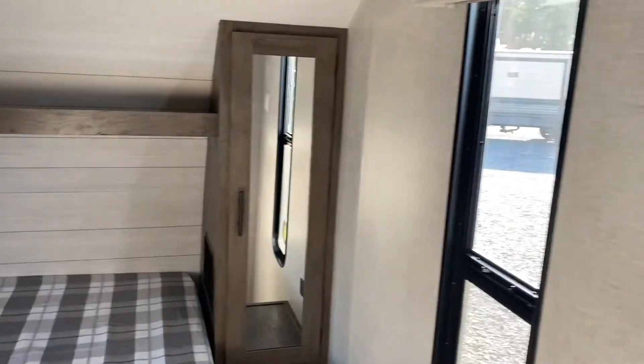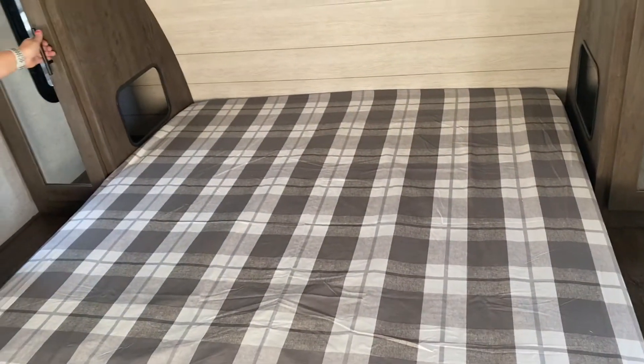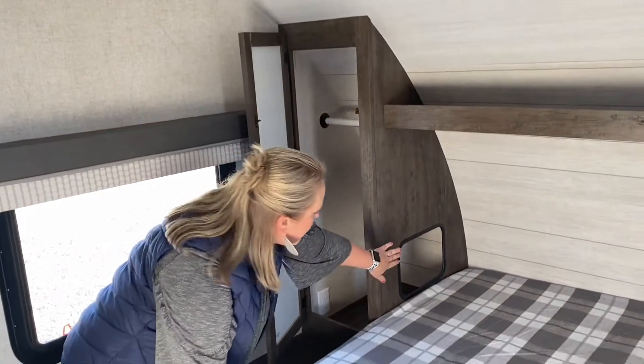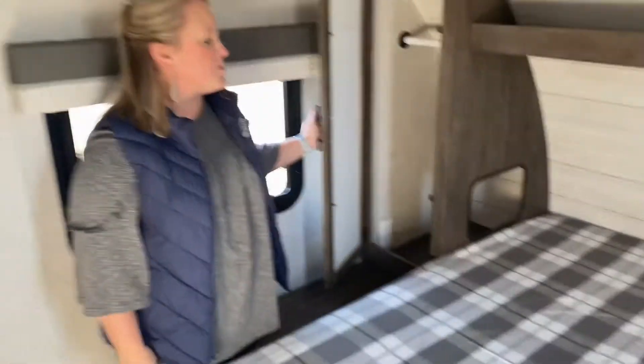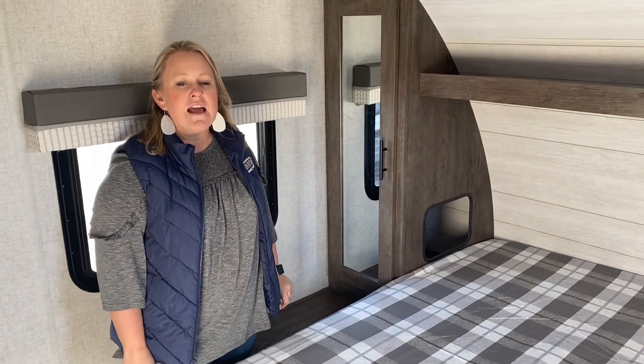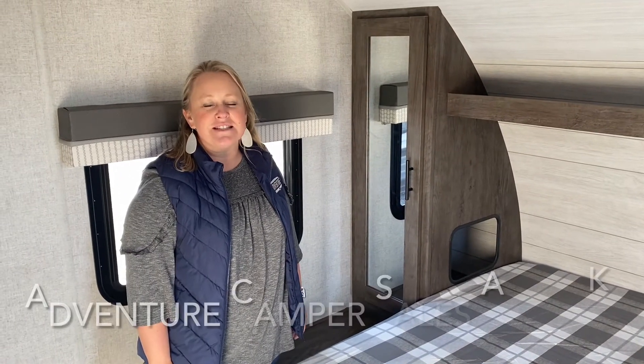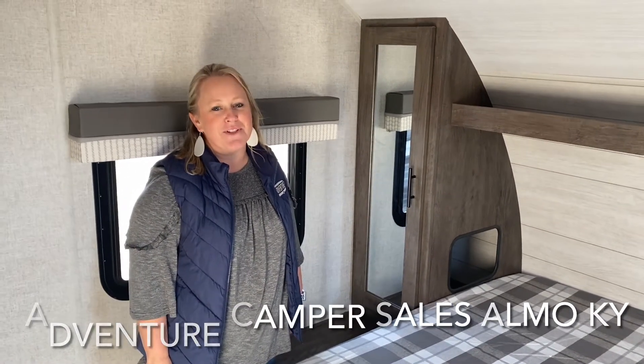Great space for those parents or adults. Nice large queen camper bed here, with lots of storage on the sides and always has that pass-through for CPAP machines or whatever you might need while you're camping. This camper comes in just over 6,000 pounds and right under 34 feet from hitch to tip. Come on down and see this 273 bunkhouse — I promise you'll love it.